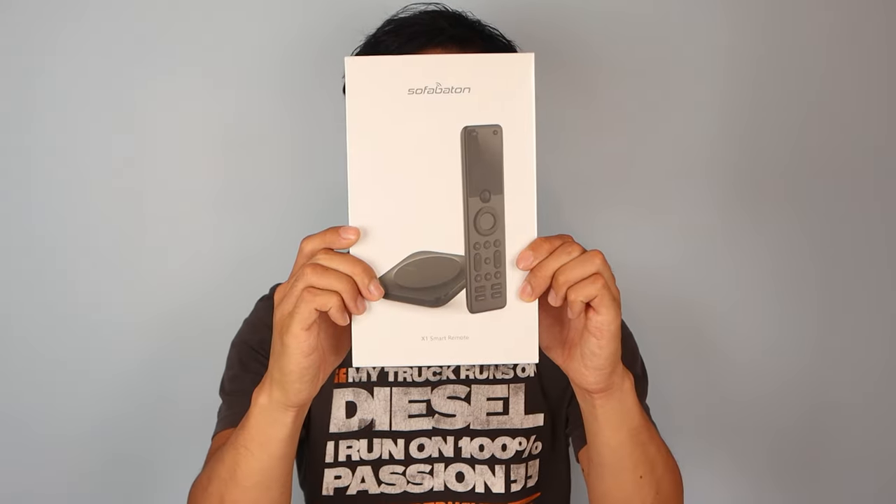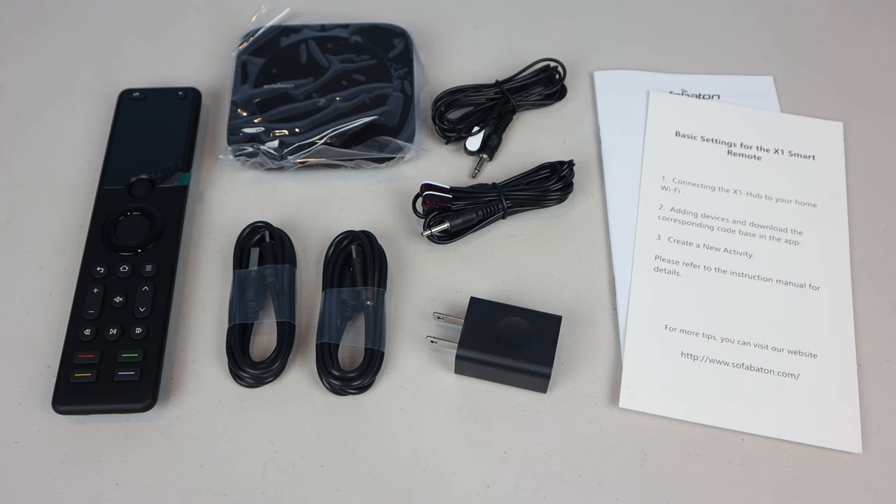Hey, how's it going guys? Phil here, and this is a review of the SofaBaton X1 Smart Remote with App-Controlled Hub. A big thanks goes out to SofaBaton for sending me a free sample of their X1 remote and hub for me to try out and give my unbiased review.